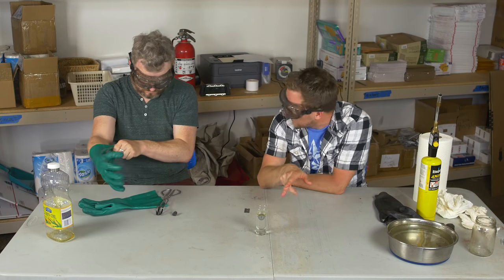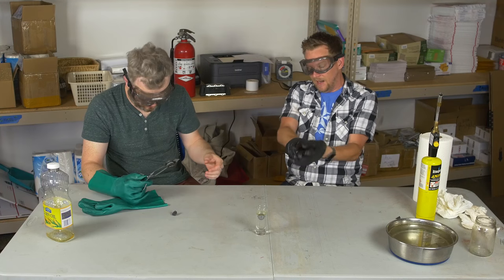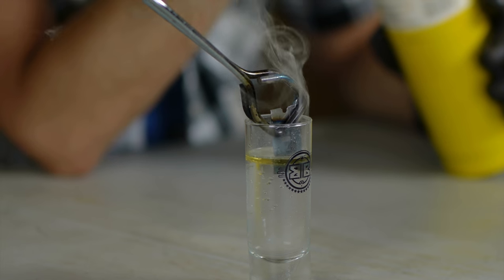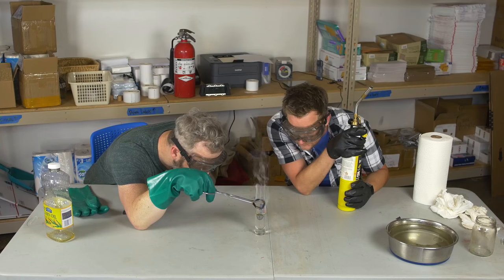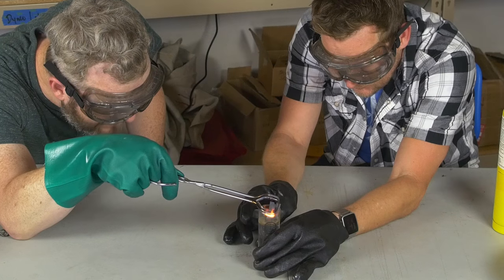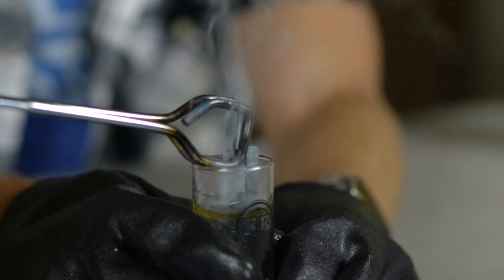Maybe that mason jar is just too thick. We got a much, much thinner shot glass here. This is about the most generous interpretation I think we can give — super thin glass, super small amount of oil, so theoretically the oil should get super hot. I really want this to work. There's no magic other step that we were supposed to do? I don't think so. I'm sincerely pissed. I feel like the internet tricked me. It ain't happening.